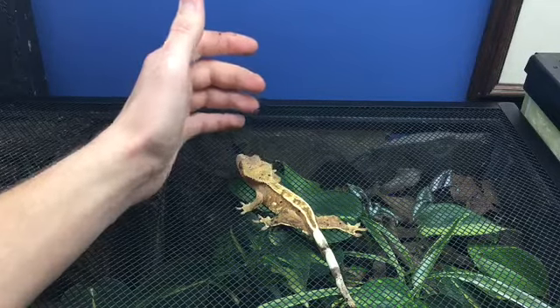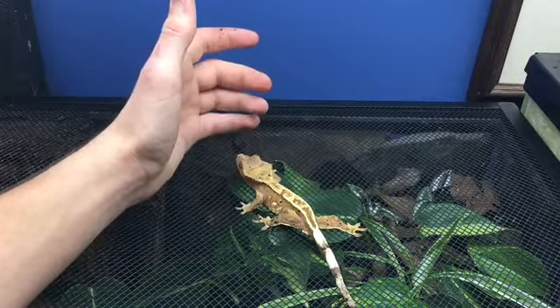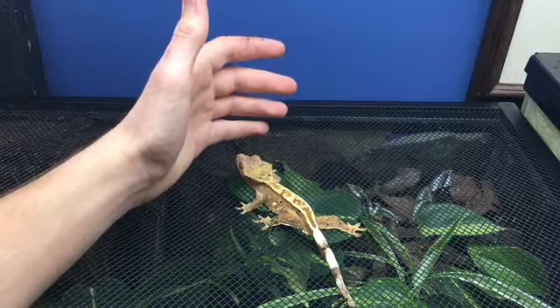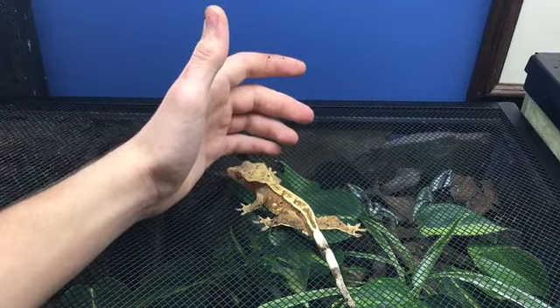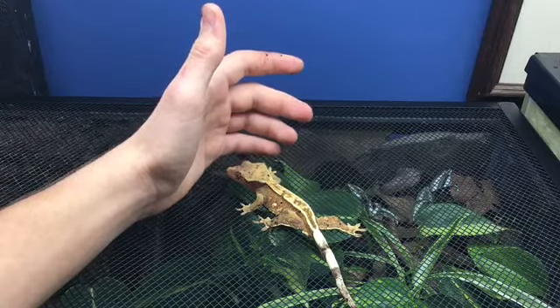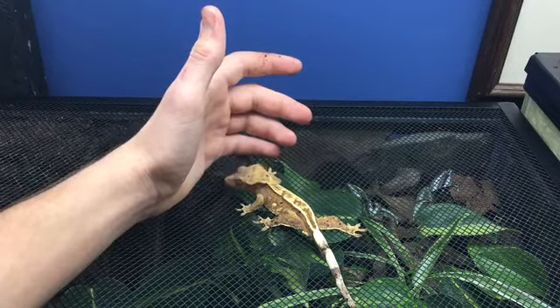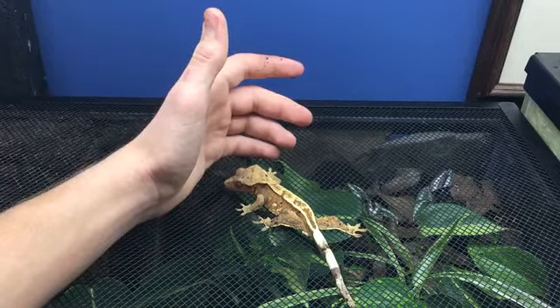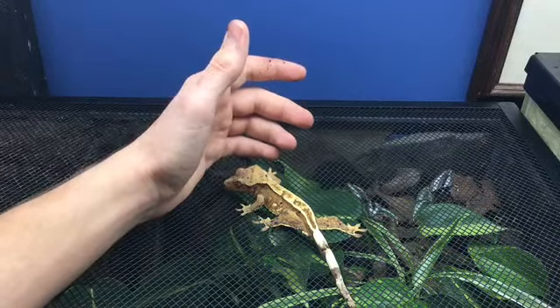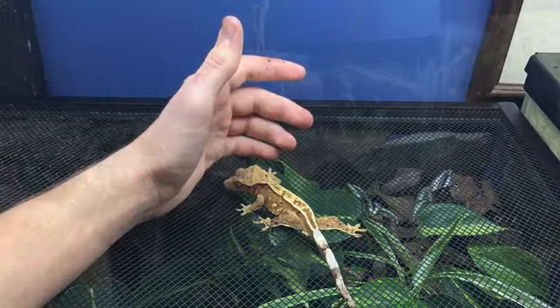I'm not sure about any of my geckos for sure, because I got them all rehomed. I don't really plan on doing morph videos in the future — I might, but I'm not sure, because I don't know very much about it and I'm colorblind, and morphs don't really concern me very much. So I hope you guys enjoy — there's just a few different ways I've set up an enclosure for her.